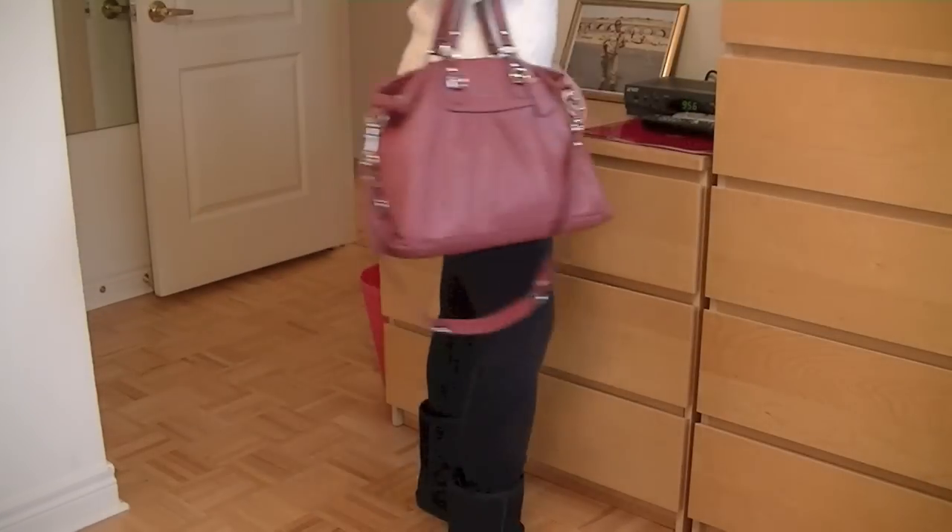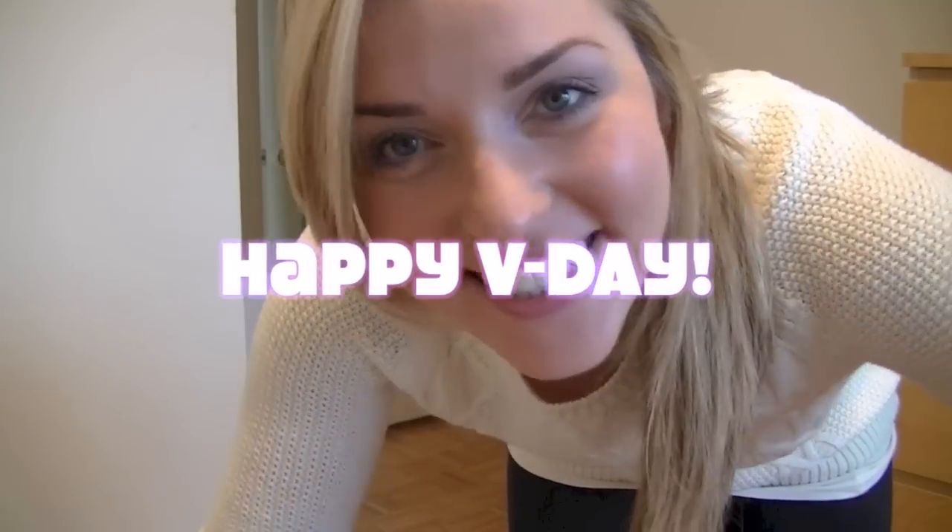For your outfit, go for something that you know looks flattering on you. For me, it's tights and a sweater always. So I hope this helped and have a happy, happy Valentine's Day and we'll see you in the next video. Bye!